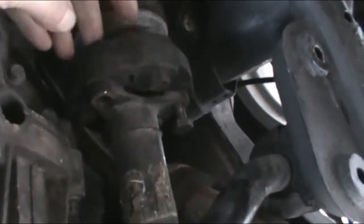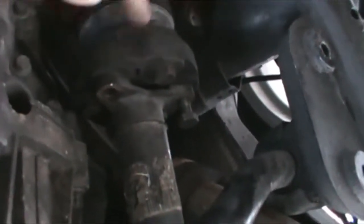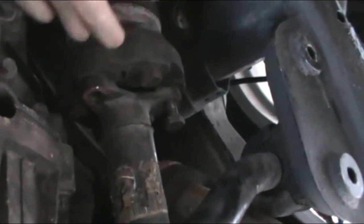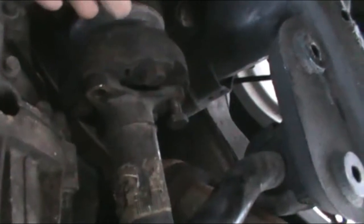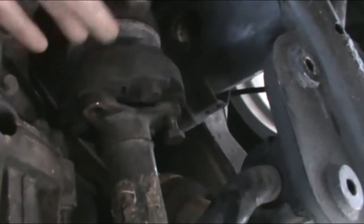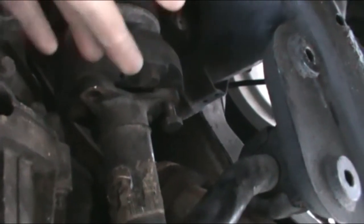This actually looks good, but I want to pull it off and double-check, make sure it's not cracked and all that. Because if you're going to go through pulling all this stuff off, you might as well replace this if it's cracked or dry rotted anyway. So let me get to removing this.